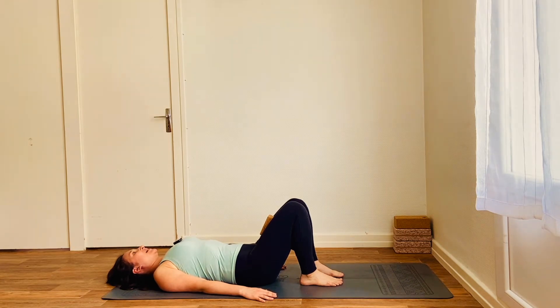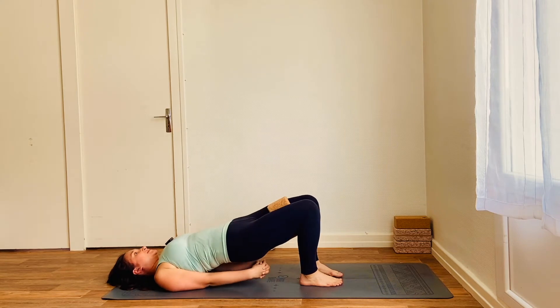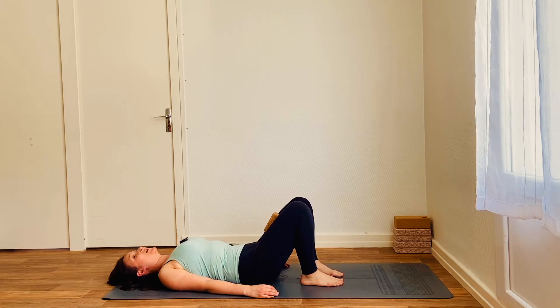So inhale to prepare. Exhale, imprint the lower back and then inhale — lift, engaging the glutes. And this time, you're going to interlace the fingers beneath you, taking hold of both hands and edge the shoulders closer to each other, giving you a little bit more opening through the chest space and a little bit more lift. Squeeze the glutes, squeeze the brick, keep breathing. Lift through the pelvic floor. And exhale to slowly release — upper, middle and then lower back. Great job.